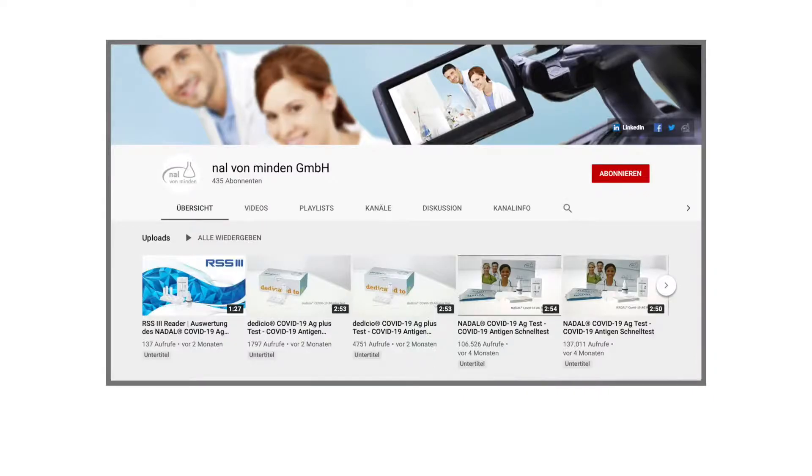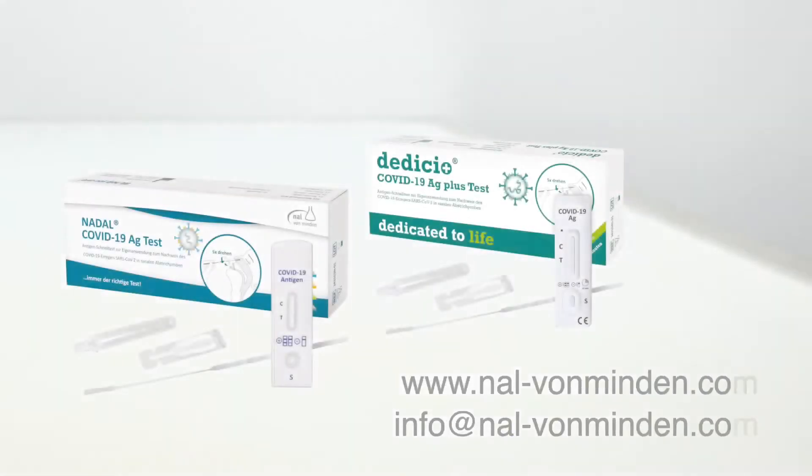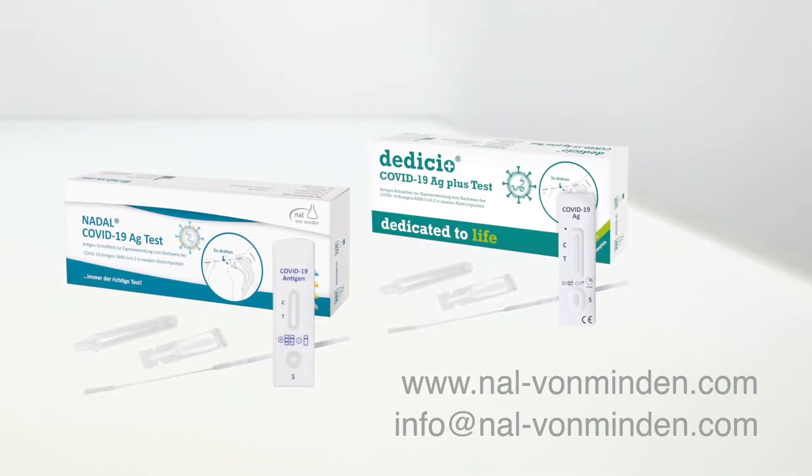You will find corresponding instructional videos for our tests on our channel. There we show you how to carry out and interpret the results of our COVID-19 antigen rapid tests. We'll see you next time.